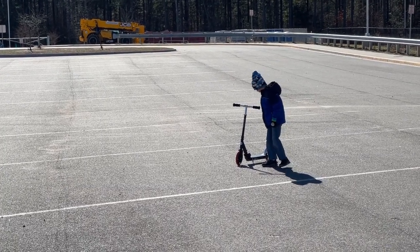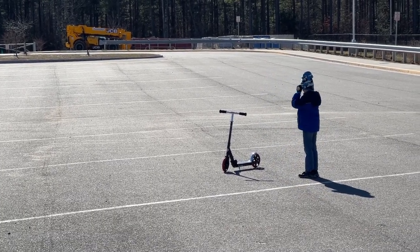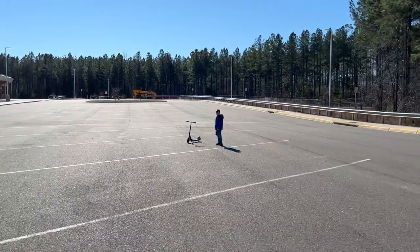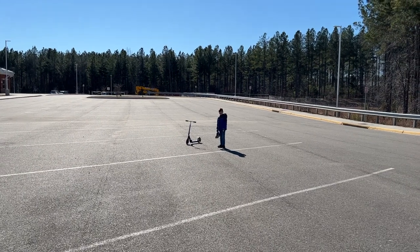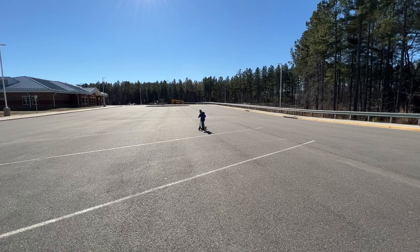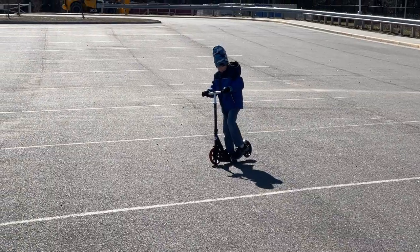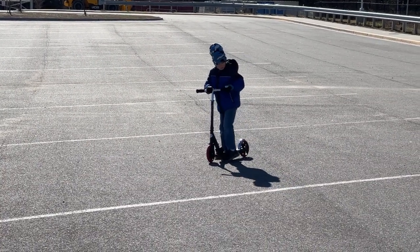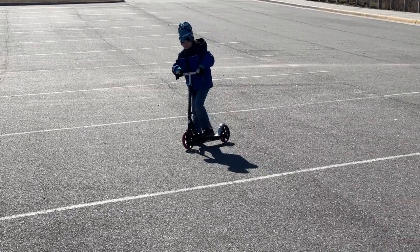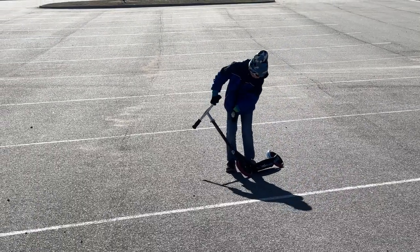He wants to race monster trucks now! Anyway, pretty good overall — it's actually better than the other Razor scooters he's got. He's got the light-up ones and all that, but this one has much bigger wheels which gives you a better top speed.